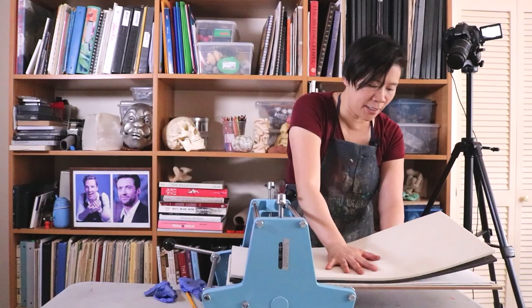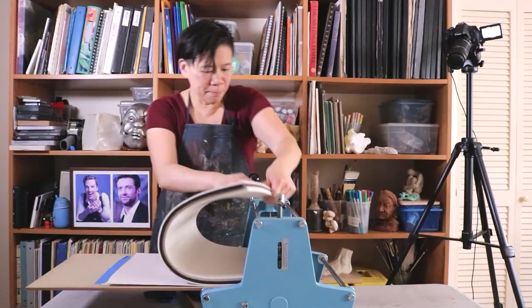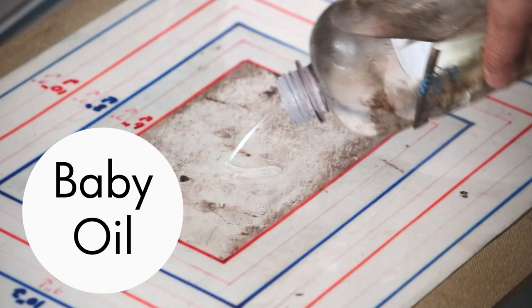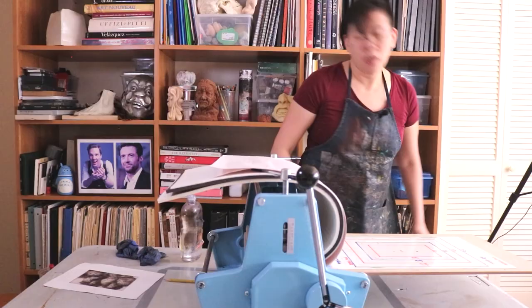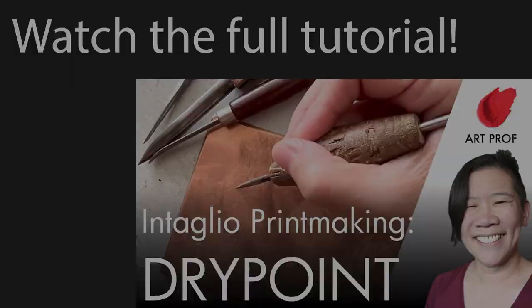Rolling through — actually, I think I need to go through a little bit more. I totally overwiped it. You've got to clean the press bed before you do another plate. A little bit of baby oil like this gets rid of all the ink. Also, a wipe of denatured alcohol is a good idea just to degrease the surface, because the baby oil is oily.